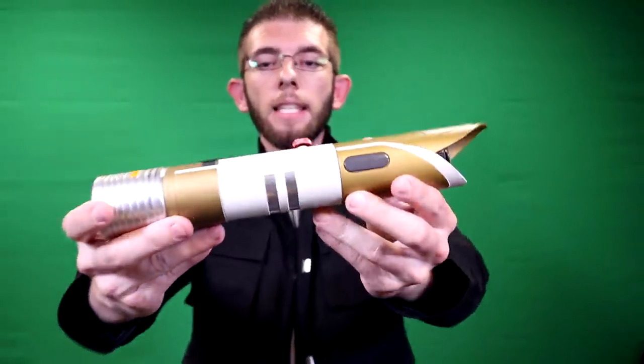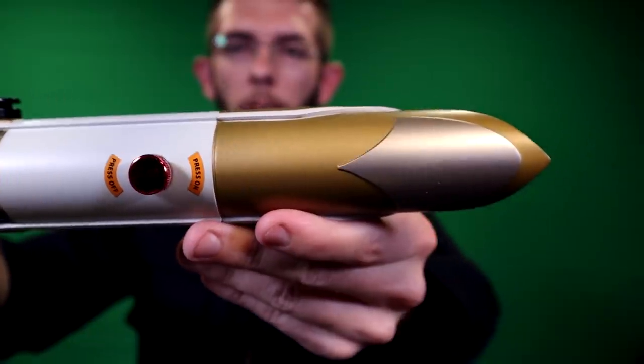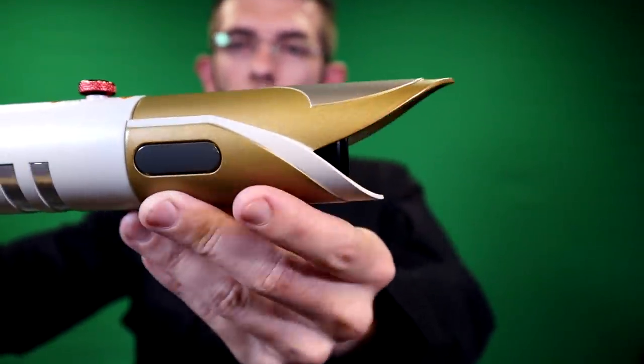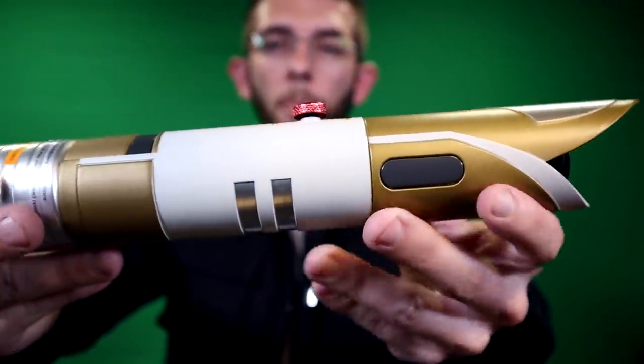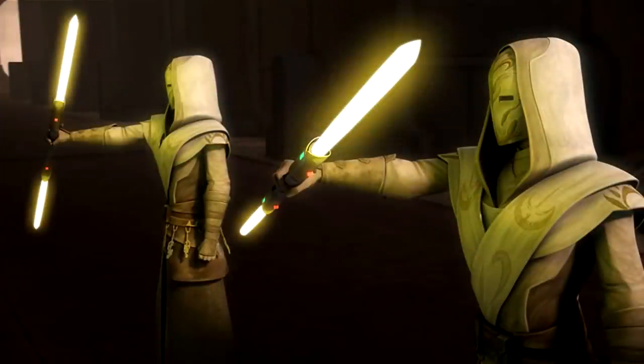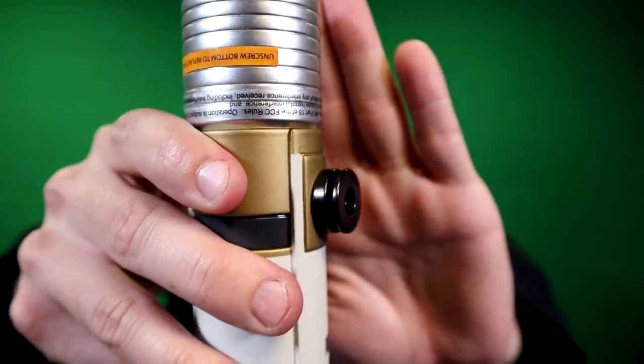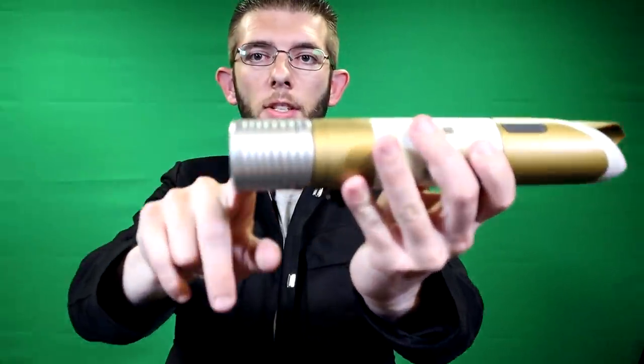Here we have the Temple Guard saber, and overall I love the color tone. I was re-watching clips from Star Wars: The Clone Wars — though I know this one is based off the Rebels version — and in The Clone Wars these actually glow green, which this one does not do. There is an on/off switch, and this uses the CoverTech ring. As far as weight goes, this one has quite a bit of heftiness to it, which I like. On the bottom of the silver portion is where the battery pack goes.